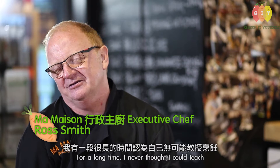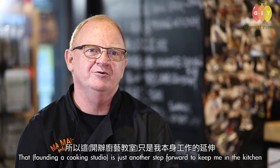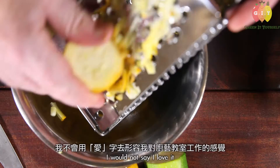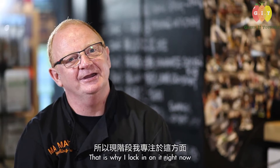For a long time I never thought I could teach, but being in the kitchen you're always teaching, so it's just another step forward from being in the kitchen. I wouldn't say I love it but I enjoy it. Cooking should be fun — that's what I look at anyway now.